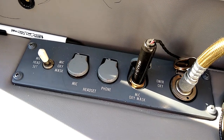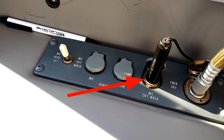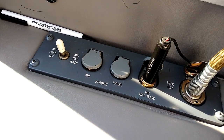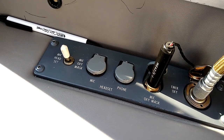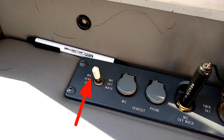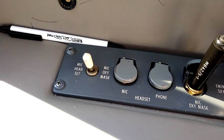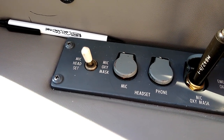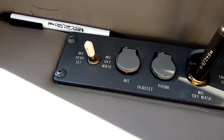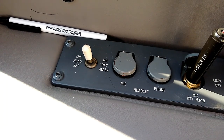Moving forward from the oxygen mask on the co-pilot side, we want to make sure that the microphone for the oxygen mask is plugged into the connection here so it can be used. If we needed to go to our oxygen mask, we'd have that microphone to communicate with ATC. There's a selector switch that selects between the conventional headset and the oxygen mask microphone. That switch should be placed in the forward position for your regular headset, and if we had an emergency requiring the oxygen mask, we'd flip it rearward to use the built-in microphone.